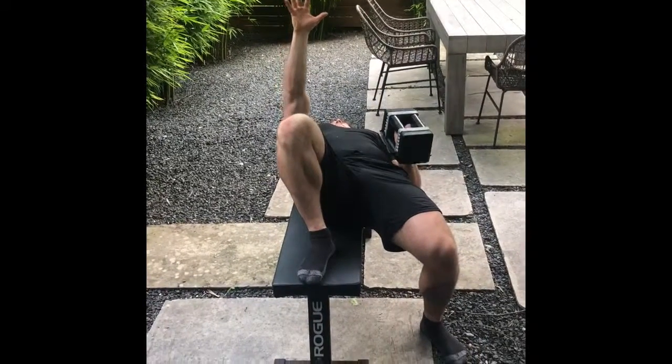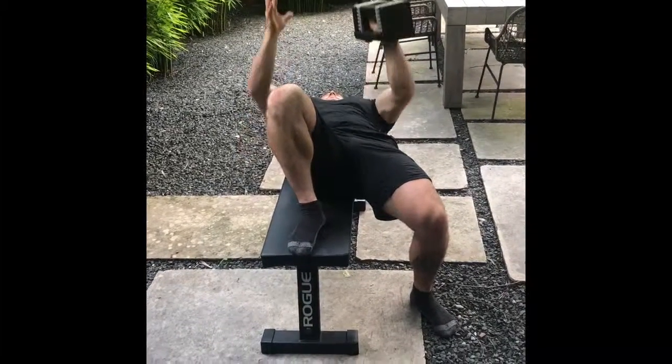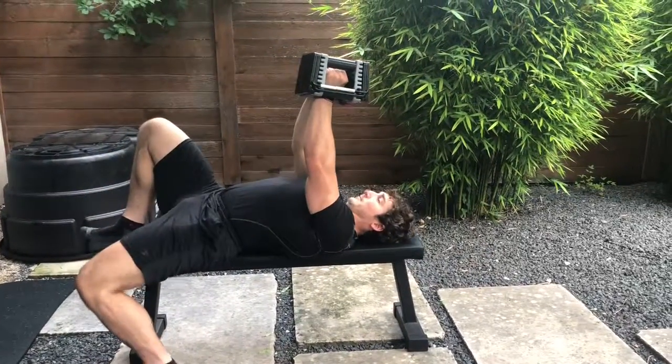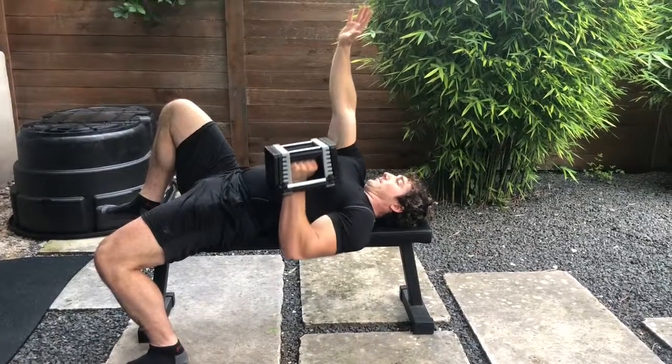As you pull down with the pressing arm, you're going to be reaching with the opposite arm — that's going to create a rotary effect. So you are going to have to engage your abs a little bit just to keep yourself from falling off the bench or rotating in general.